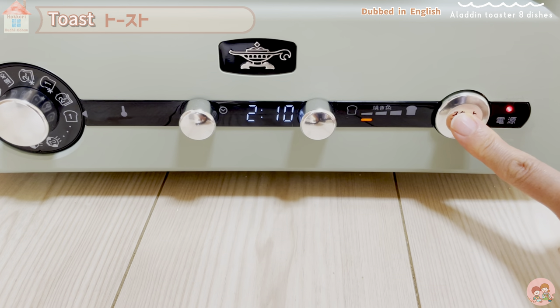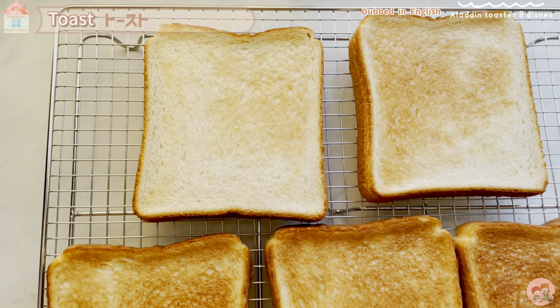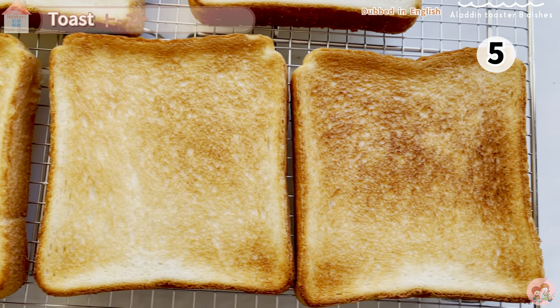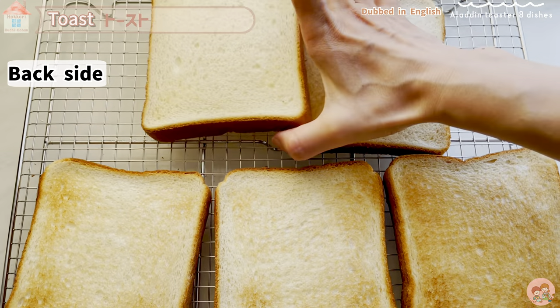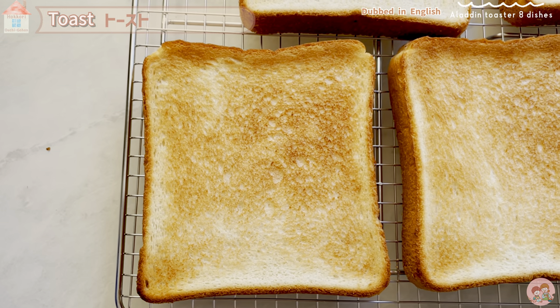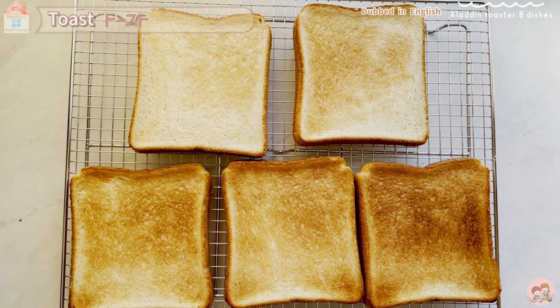I tried all 5 stages of baking color — let's compare. 1st and 2nd from top left, 3rd and 4th from the bottom left, and the last 5th baked color. Number 5 has a dark brown color. Numbers 1 and 2 have a fairly light baked color on the back. The Aladdin Toaster's toast is characterized by a crispy surface and a slightly toasted backside, so you can enjoy the contrast between front and back. I like the 4th and 5th brown ones.